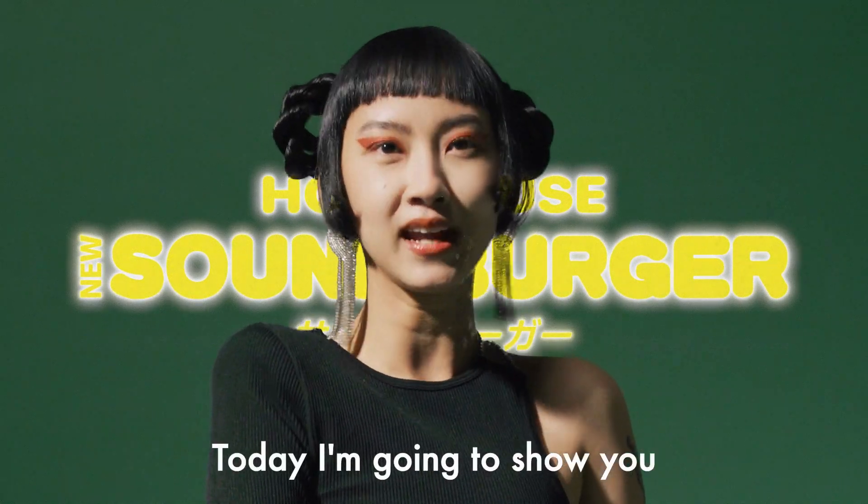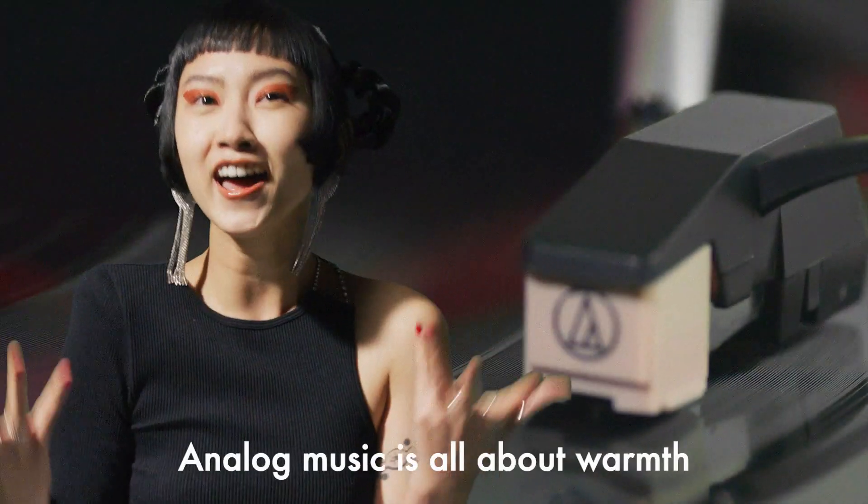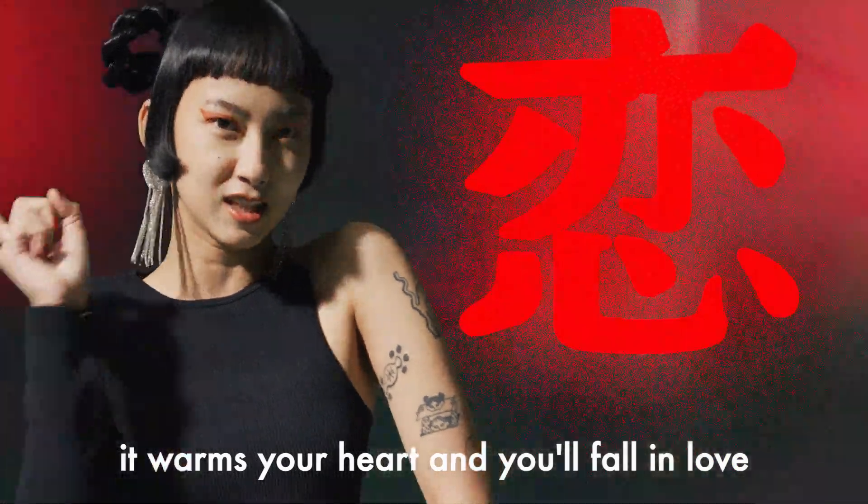Hello! Today I'm going to show you how to use the Sound Burger. Analog music is all about warmth — it warms your heart and you'll fall in love.